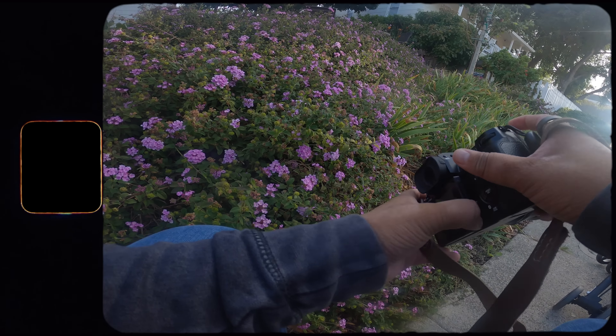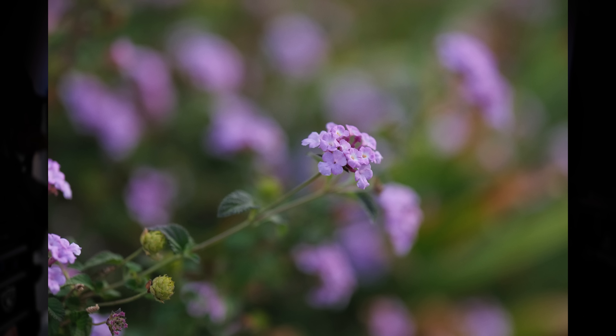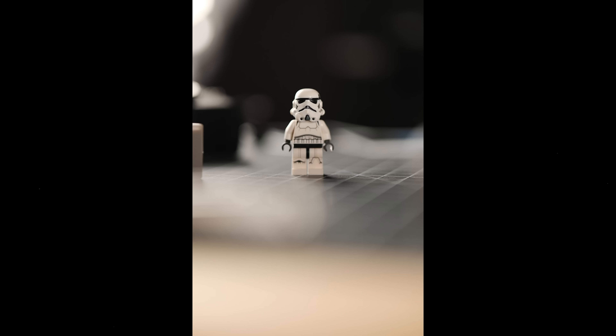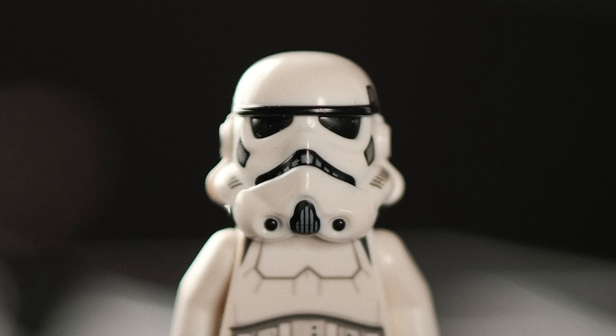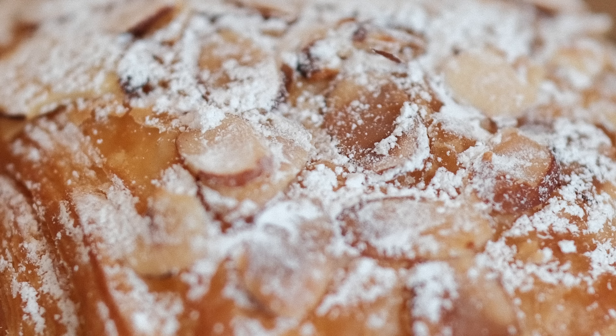One thing I nitpick in every lens review is close focus performance. With the original 56mm 1.2, the 50mm 1.0, and pretty much any of these 85mm equivalents on Fujifilm, they could never focus as close as I'd want. I'd get close to a detail shot at a wedding and have to back up. The 56mm 1.2 WR fixes that by reducing the minimum focus distance 20 centimeters closer than the original, and it's super sharp wide open at that minimum focus distance — unlike older generation lenses that may have close focus but are really soft.